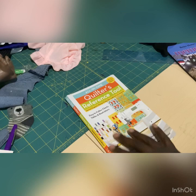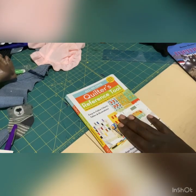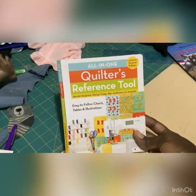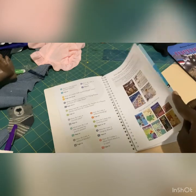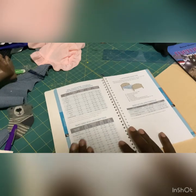The first book we're going to talk about is 'Quilting All the World: Quilter's Reference Tool.' I think it's written by Harriet Hargrave — I'm butchering all these names. This is the second edition. Within this book it just shows you everything you will want to know as a quilter. The reason why I got these books is I love the knowledge of a quilter.